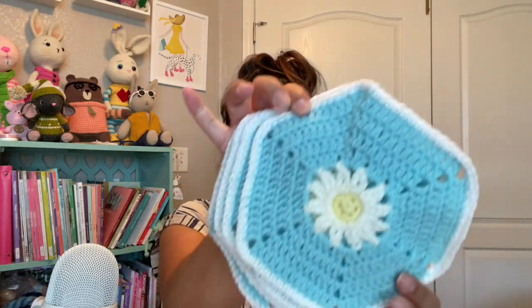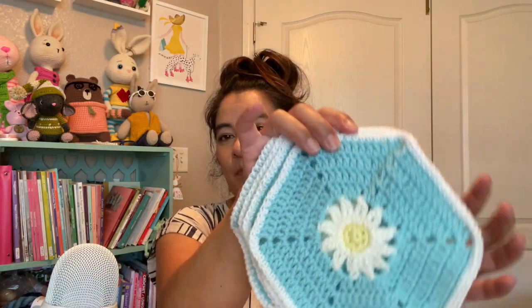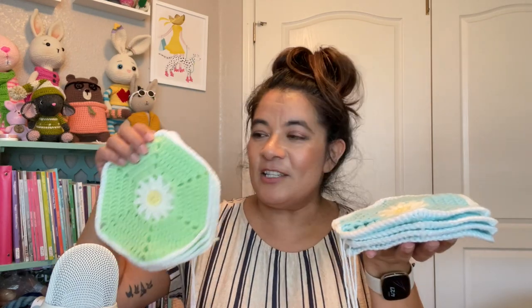I have quite a few WIPs on my hook currently, but I'm just going to show you one: the Hexa Daisy Cow. I'm so excited because I'm using 12 to 15 different colors. Here are my latest two additions — this beautiful blue and this bright spring green. I just love how this is coming out.